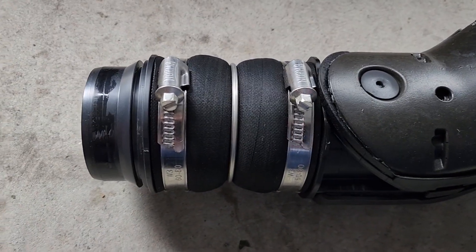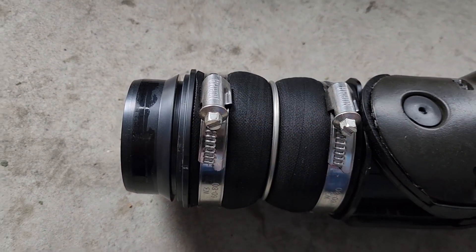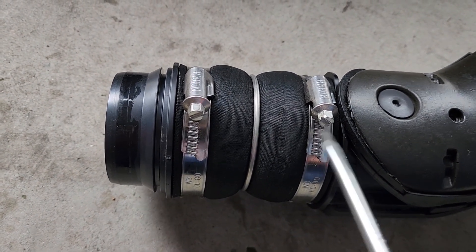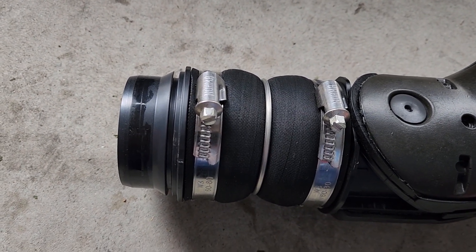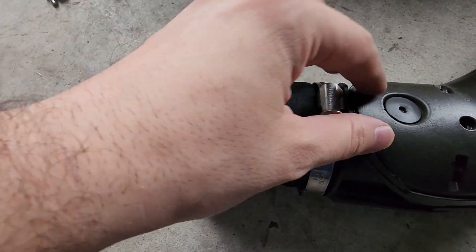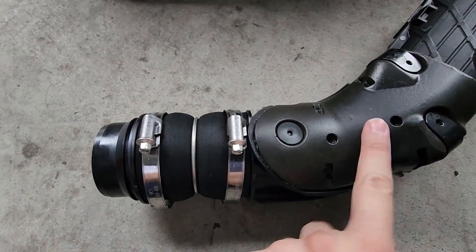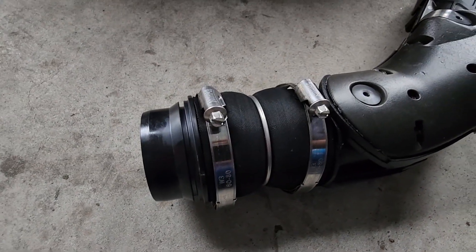Back to our charge pipe. Using either a seven millimeter socket or even just a standard flathead screwdriver, we're going to loosen these two clamps. With our clamps loosened, we should be able to take out these two pieces with a little bit of force from the rest of our pipe.